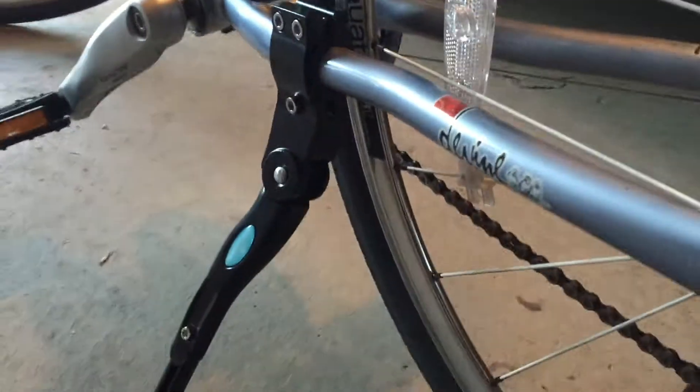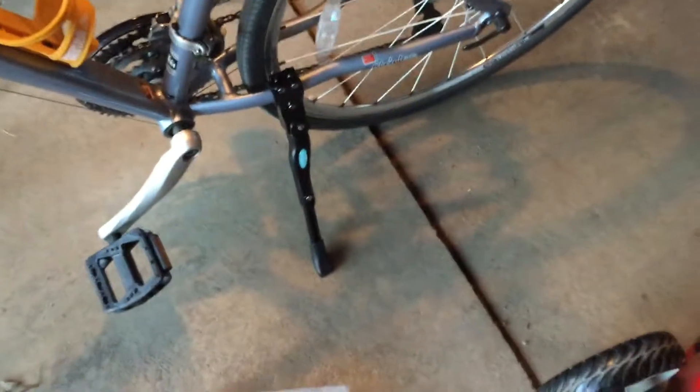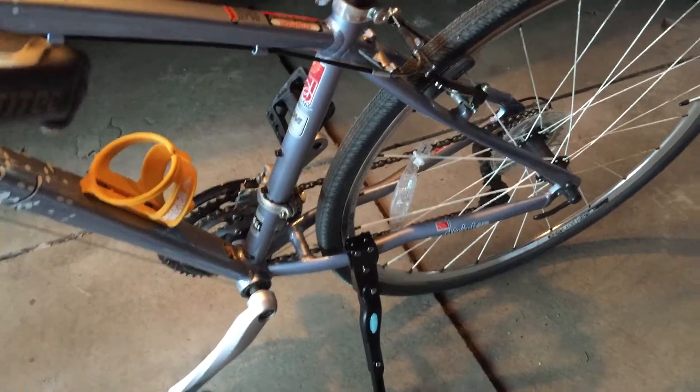And another view. Further view. Pretty neat little device for bikes that don't come with kickstands. And I'll show you the retention on this.